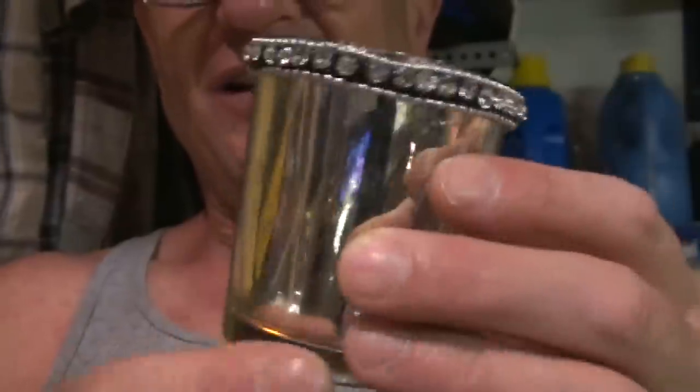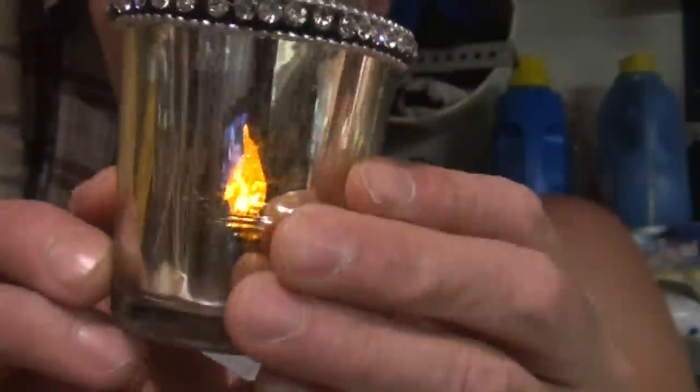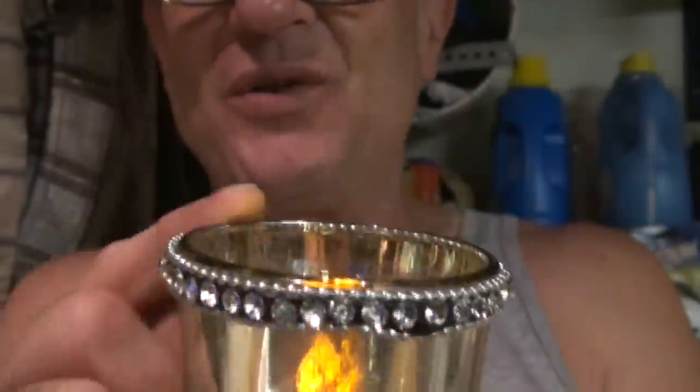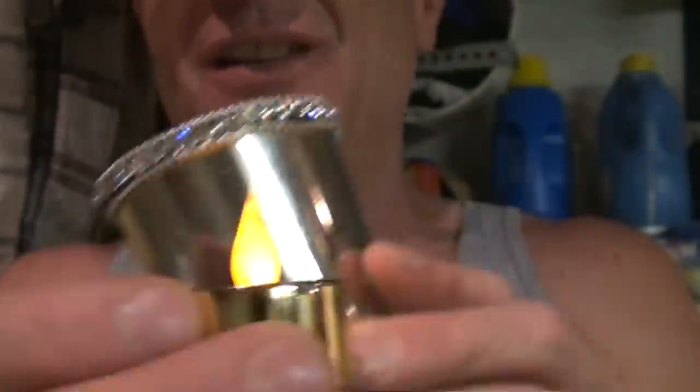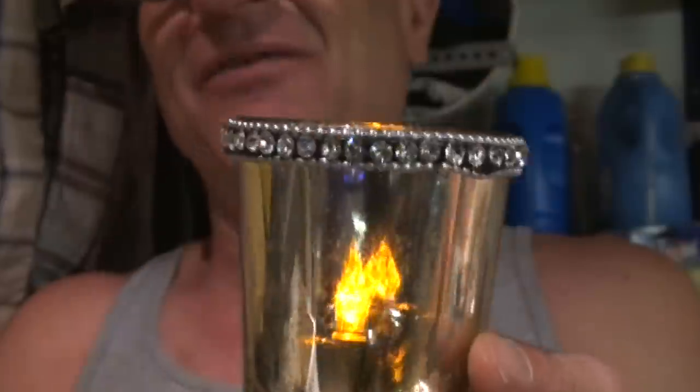These little glasses are silvery but translucent. Here goes our LED hurricane candle — you can see it in there. The glass was $2.49 each. It's got a little faux diamond trim around it and that mirror look to it. And yet it looks perfectly like a candle is burning inside with that little flicker effect.